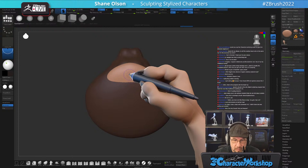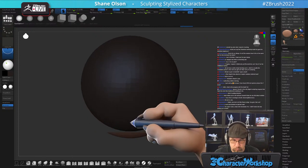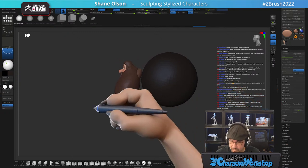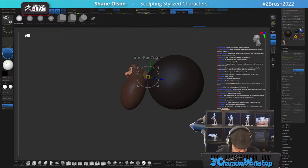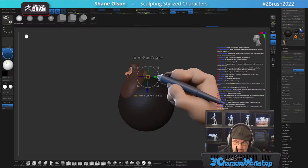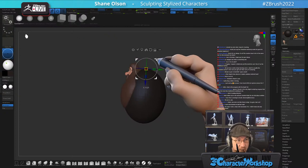Remesh by Union respects masking as well — I never really use that feature, but it's good to have. Let's block in a big old body.